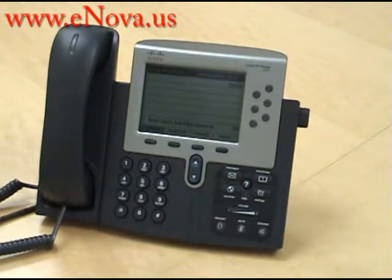Hi, this is Christine with NOVA Voice and Data Systems. Our website is www.enova.us and today I'm going to show you how to use the Do Not Disturb button on the Cisco IP7962.